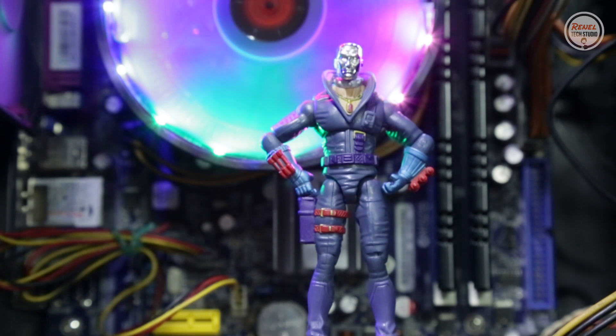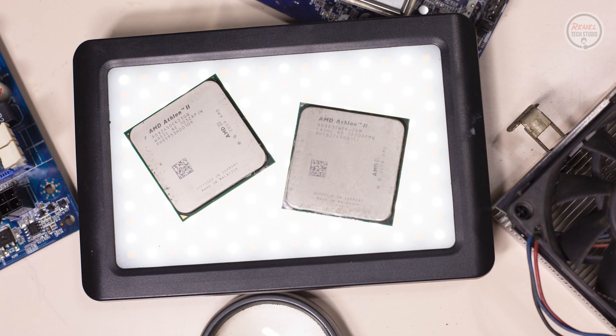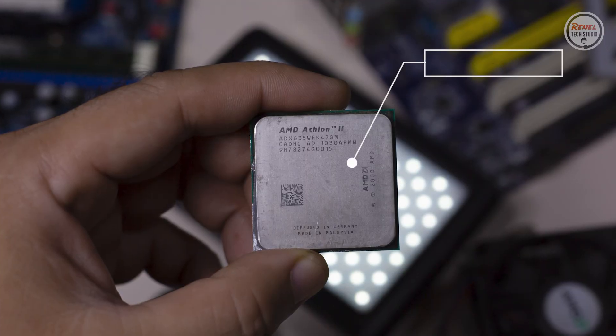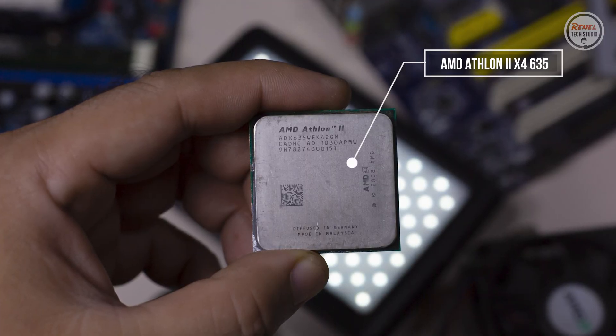Good day everyone, you're watching Rinell Tech Studio. I was lucky that I was able to get my hands on this processor, the AMD Athlon 2 X4 635.